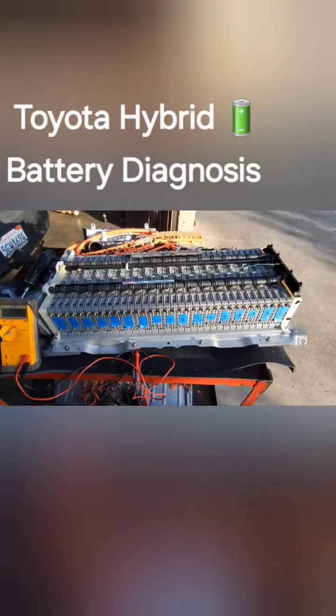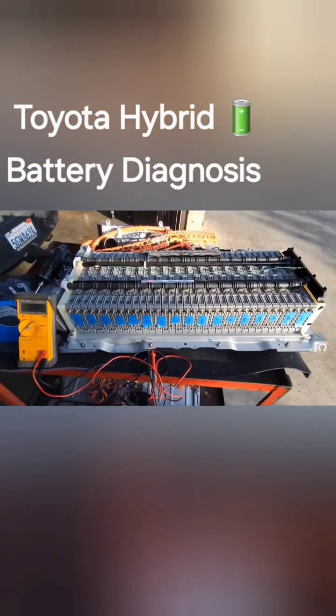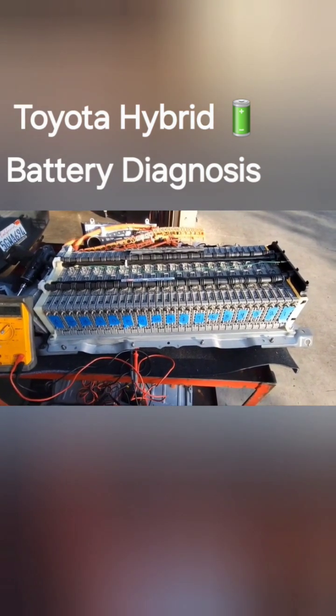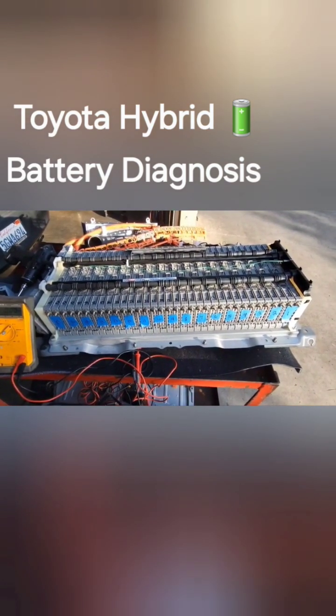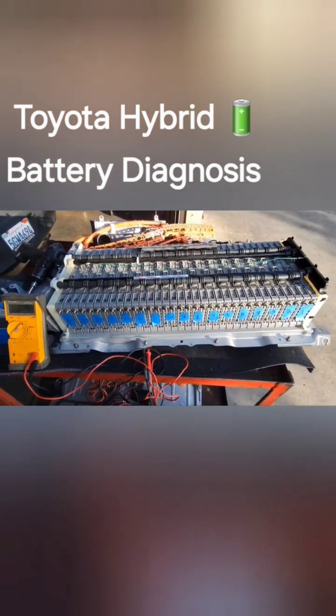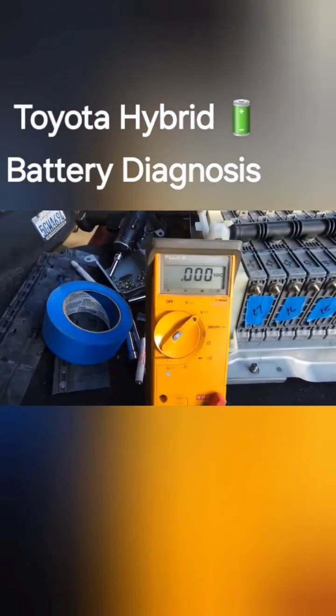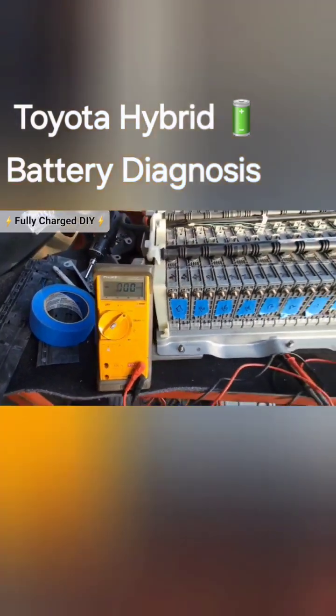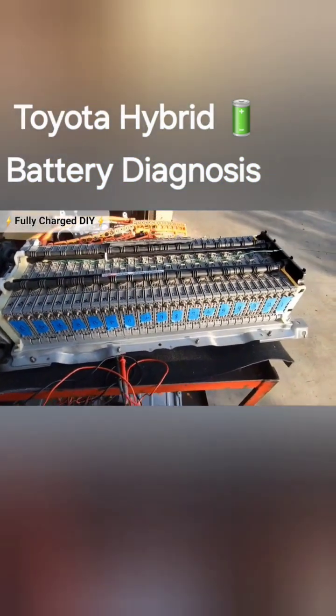Morning YouTube, back again here. So we're gonna make a diagnosis of this 2008 hybrid battery pack here. Even though I diagnosed it on a computer, I always 100% count on my voltmeter. So let's check it out here.